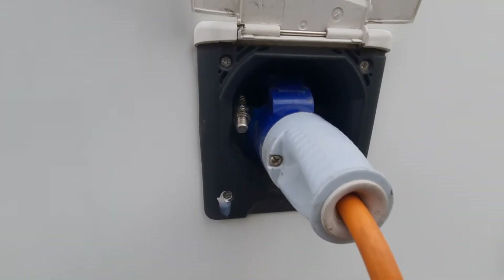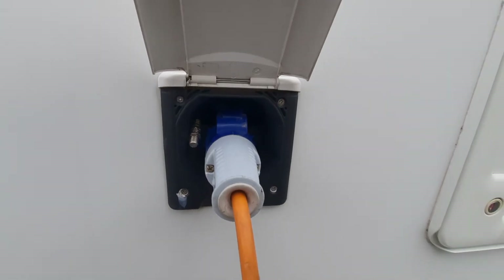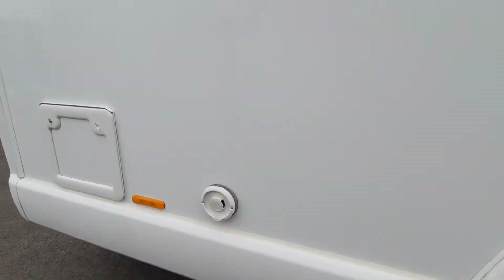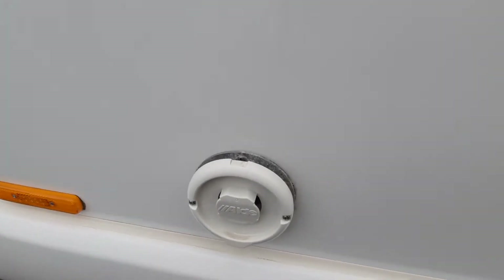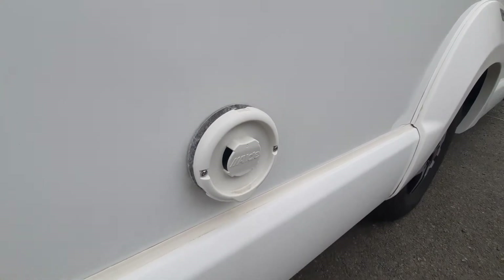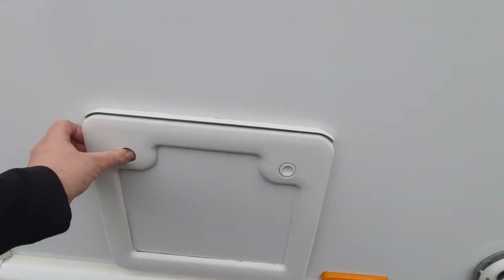Behind that we have your mains inlet point and there is an aerial connection point should you want to connect up to a site aerial as well. Further back we have the vent for the Alde heating — there is nothing that you need to remove on this, but just make sure that you're careful around it when the heating system is on as it does get quite warm.